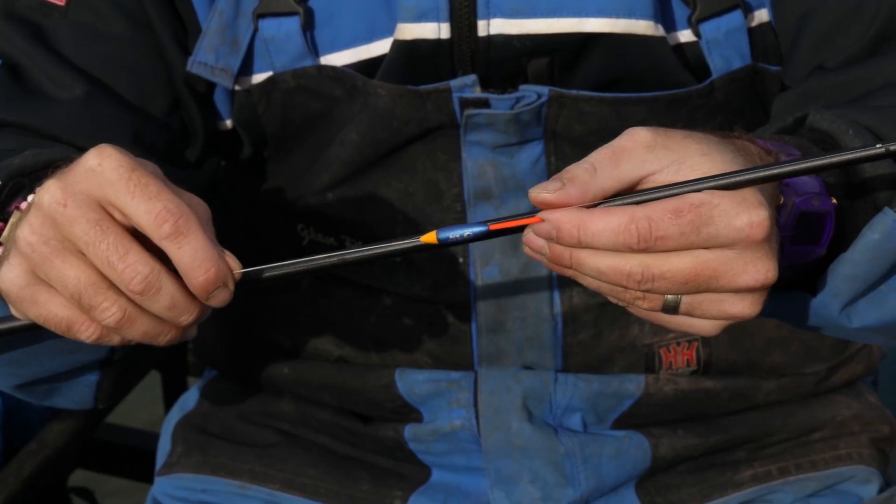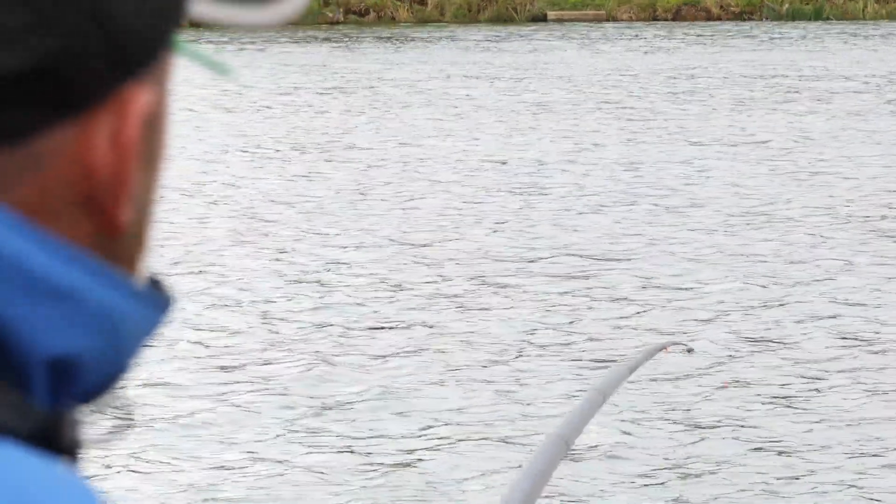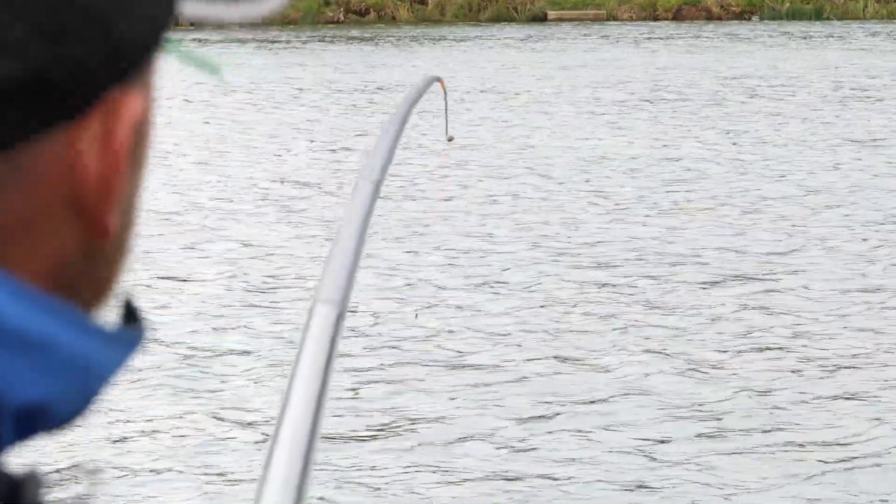Float of choice is the DCC-13 in a wire stem version. As you can see over my shoulder, we've had a nasty crosswind, so stability of the rig is vitally important. Elastic choice is the orange Garbolino Fighter hollow — perfect for this sort of fishing, soft enough to allow you to use lighter hook lengths and again minimise hook pulls.